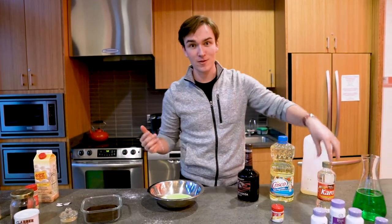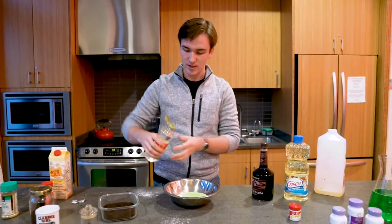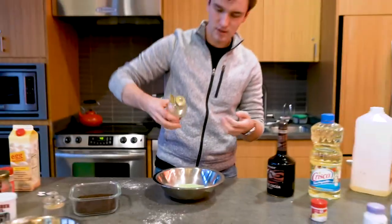Next we're going to add the corn syrup — the high fructose corn syrup. Today we're using Karo, the good stuff. It's nice and fresh, just got it at Safeway today. So add maybe like two squirts — one squirt, two squirts. That should be good.